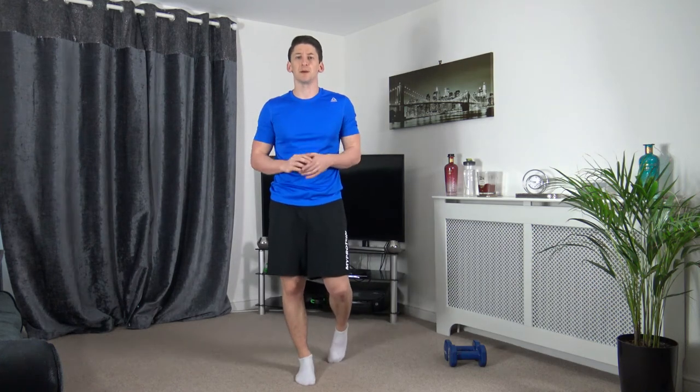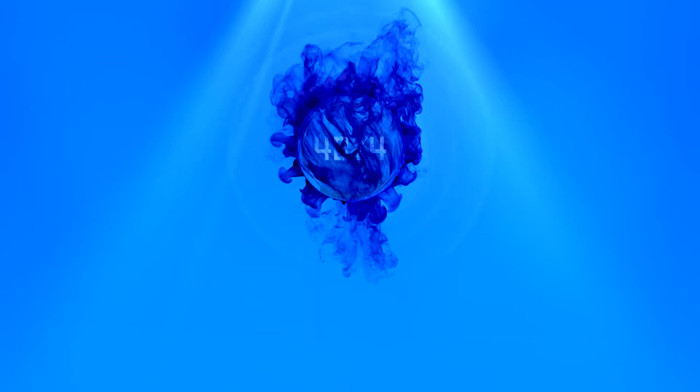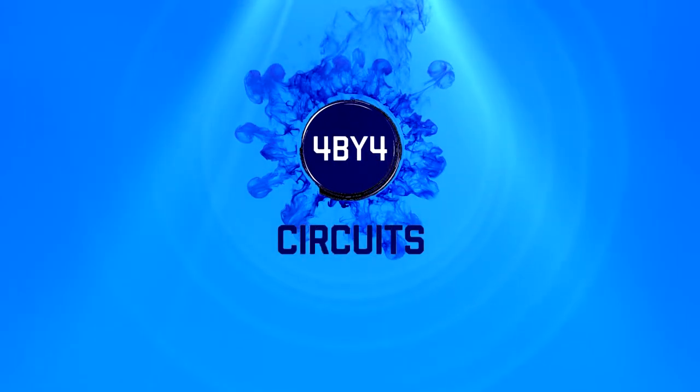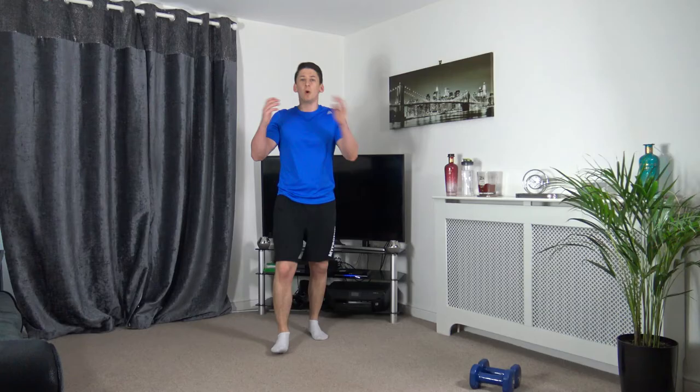Welcome to my 13-minute Tabata Beginners Dumbbells and Cardio Workout. My name is Anthony and welcome to 4x4 Circuits. Welcome to the workout — let's kick things off with a warm-up.